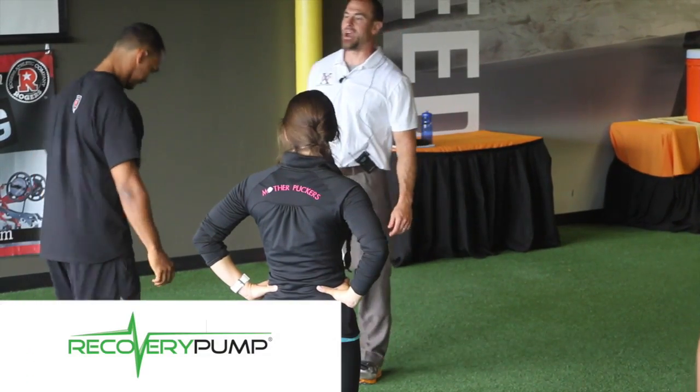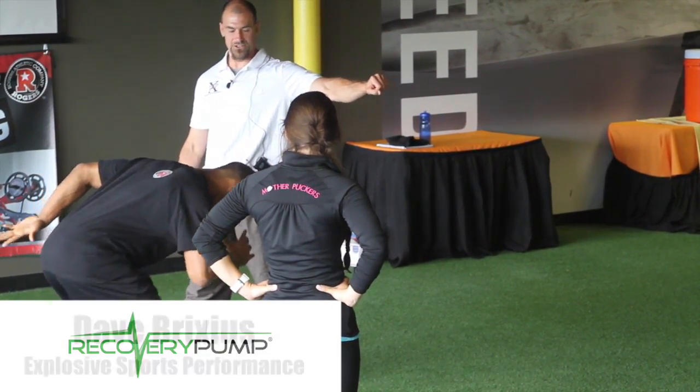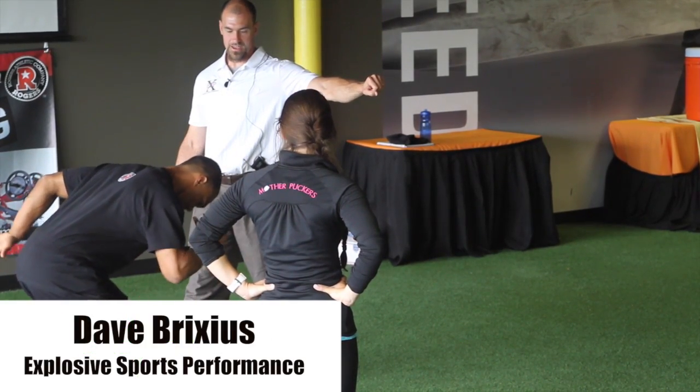Your body knows what to do. You learned it. You have it down. Just go. Push off. Don't worry about my hand — you're not going to hit it. If you do it right, how are you going to hit it? Ready? Go.